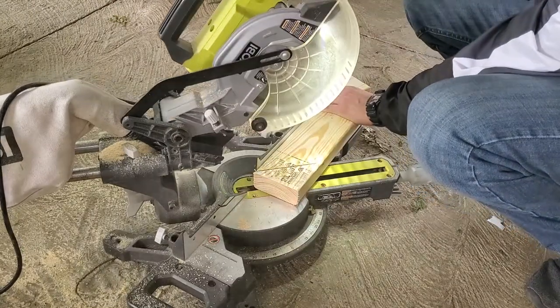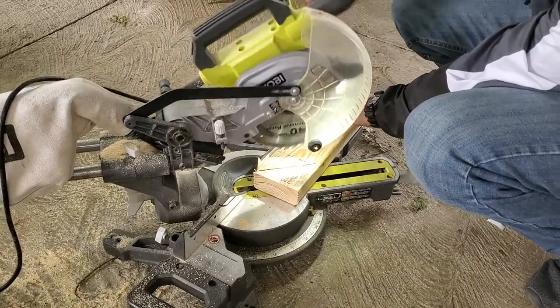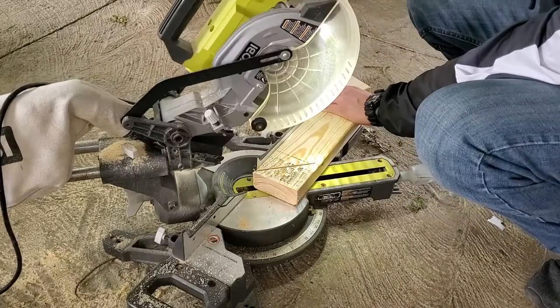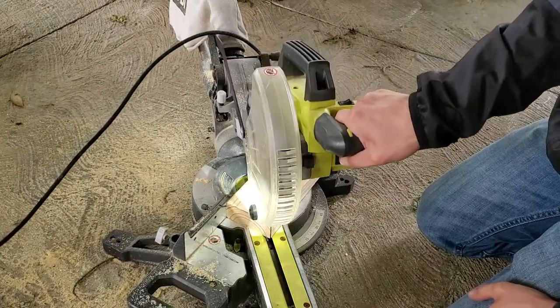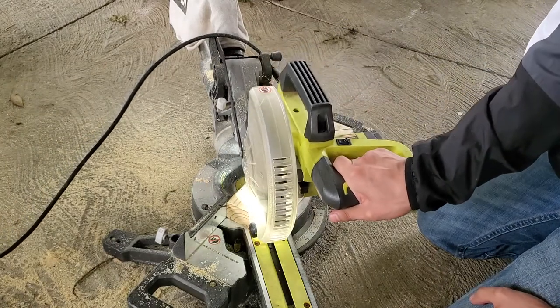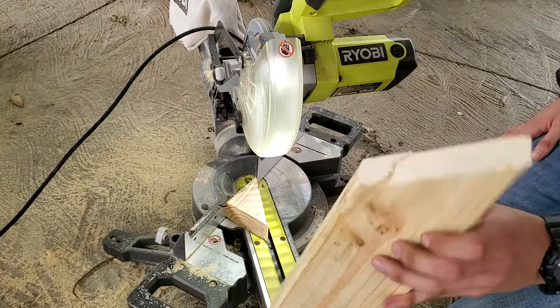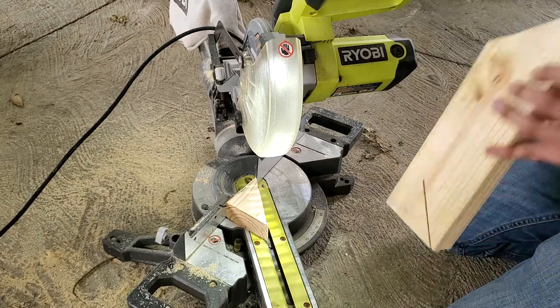So right here I realized that the saw can't cut all the way through at a 45-degree angle, so that meant I had to get creative. Basically I just cut half of it at one of the 45-degree angles and the other half at the other 45-degree angle, and because of that it led to some questionable cuts. But hey, we made do, so whatever.